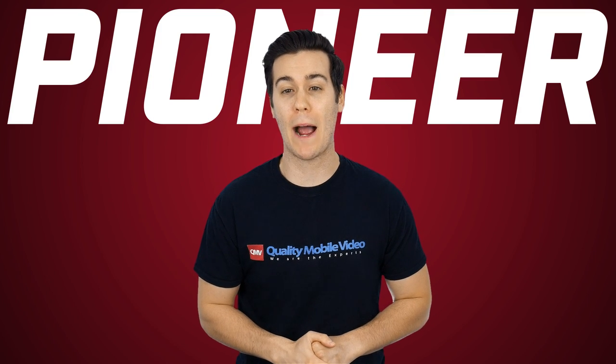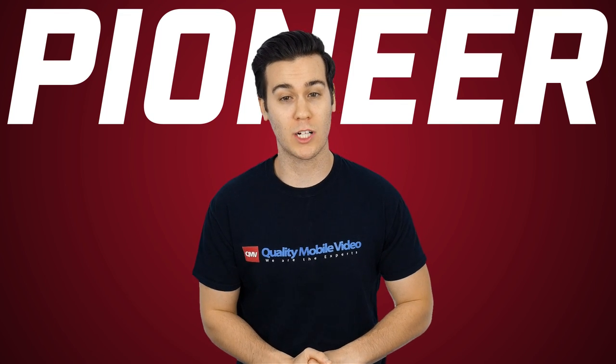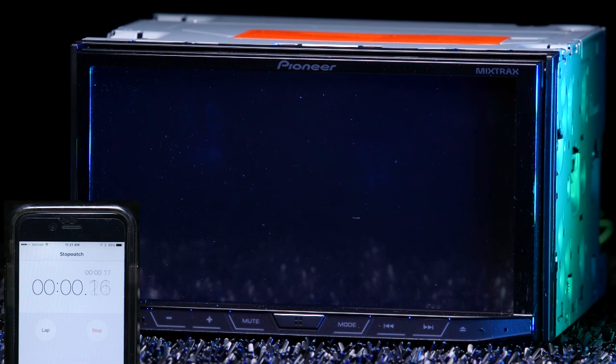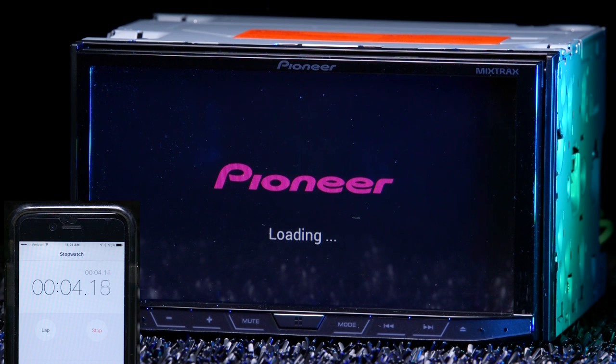The first thing I noticed when I powered up the 4200 Nex was how much brighter and sharper the screen was compared to other radios, and how well it responded to direct light. It definitely looked like there was more color saturation and brightness. On the downside, it had a boot time of 12 seconds. Ain't nobody got time for that.